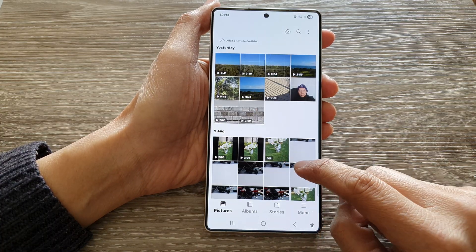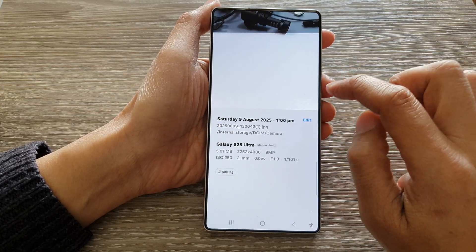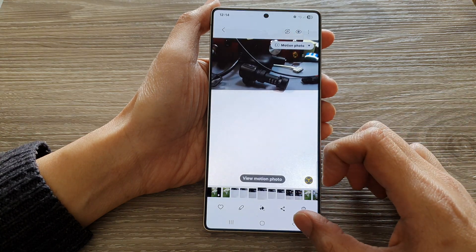In here, you can see there are now two pictures — one is HEIC and the other one is JPEG format. So it is now in JPEG.